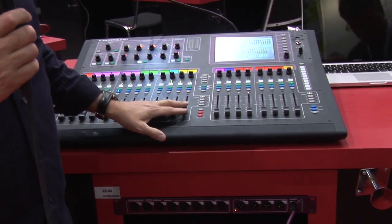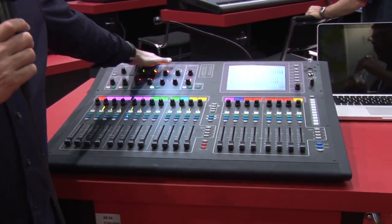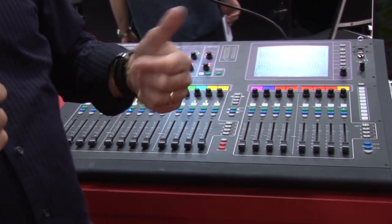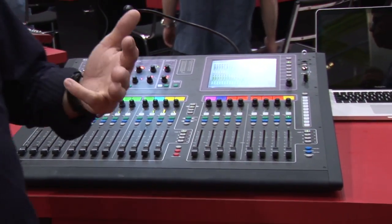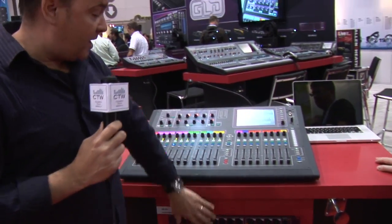The system is capable of 112 channels of mixing on the network. We have 64 digital I/Os in the back with one of our available option cards. Those option cards include our 64-channel Dante card, EtherSound, ACE, RockNet, Waves, and so on — and 48 mic inputs on the front panel.